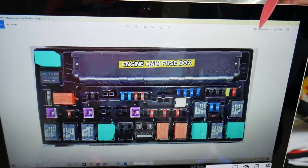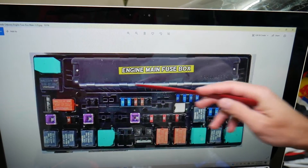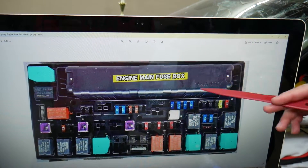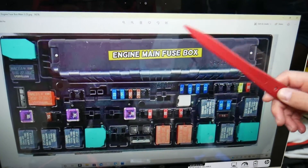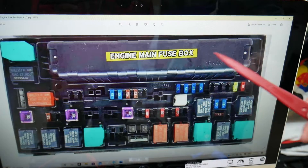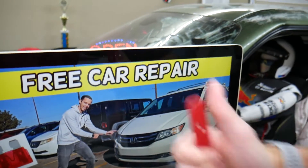Now, where is that relay located? You have regular relays, but then you have this module assembly relay right here. It's kind of like a computerized, self-resetting relay — it's not too expensive, but if it fails you may have multiple problems. It actually controls ignition, engine, transmission, and multiple other things in your car. That's the relay we're talking about, right here, that you may need to replace. Hopefully the video is helpful — thank you for watching, see you next time.